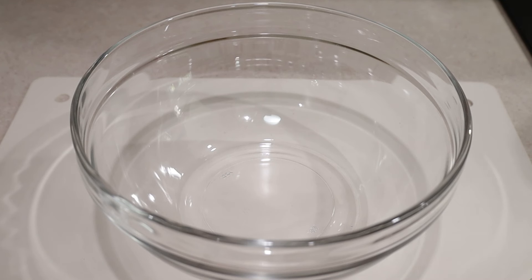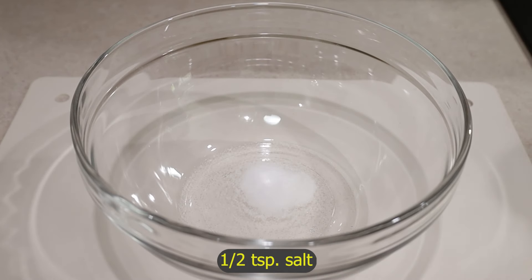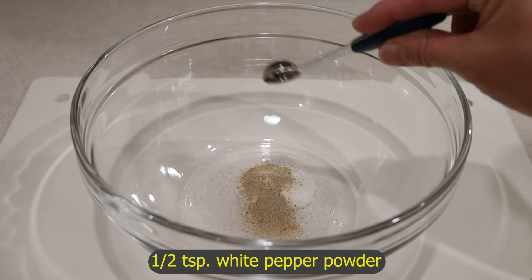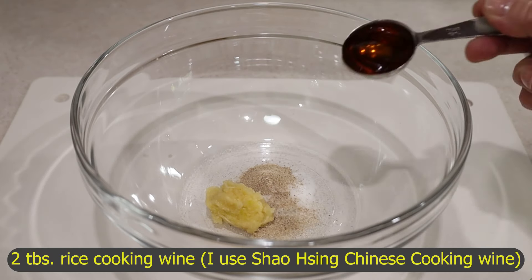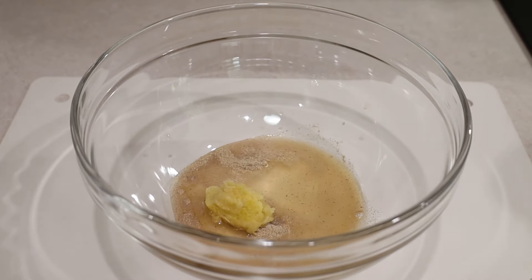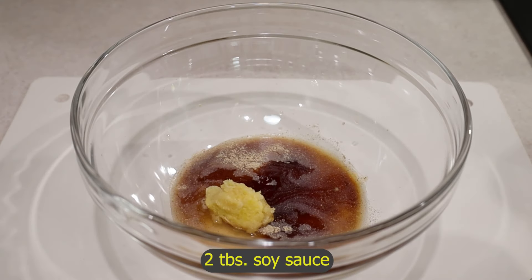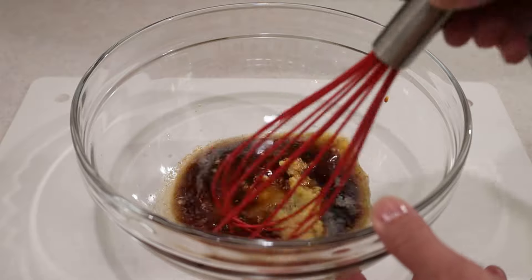While the chicken tenderizes, I'm going to make its marinade: half a teaspoon of sugar, half a teaspoon of salt, half a teaspoon of white pepper powder, four grated garlic cloves, two tablespoons of rice wine or sherry wine, and two tablespoons of soy sauce. Mix it well.